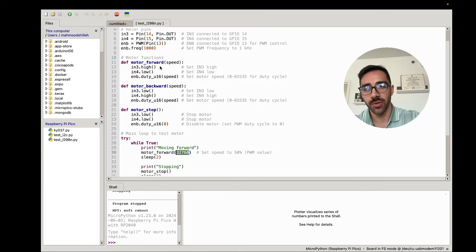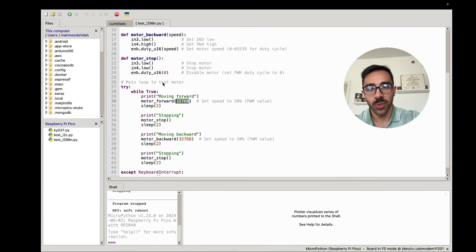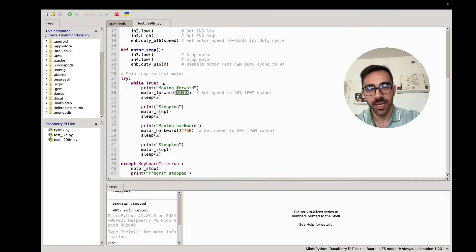If you have two motors, you can attach them to additional GPIO pins and build on top of this code — the logic is exactly the same. At the end of the script we have an exception handler: if you exit the program it will stop the motor. Without this, the motor would keep running because it keeps receiving signals as long as it's connected to the power source, so that's an important aspect of the code.